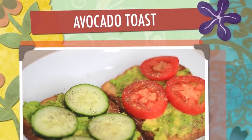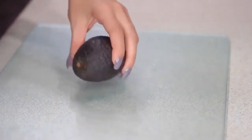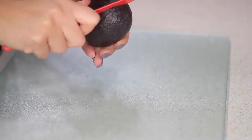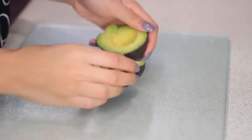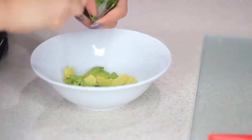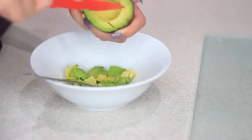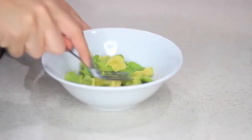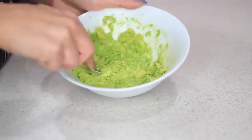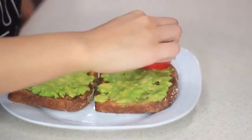Next I'm making avocado toast — I'm sure you've seen this everywhere, but it's so simple and so good. First I'll pop a piece of toast in the toaster, then move on to the avocado. I'll cut it up — just be careful not to stab yourself in the palm, because I have done that before. Then I'll mash the avocado with a fork, spread it on the toast, add cucumbers and tomatoes, and season with salt and pepper.